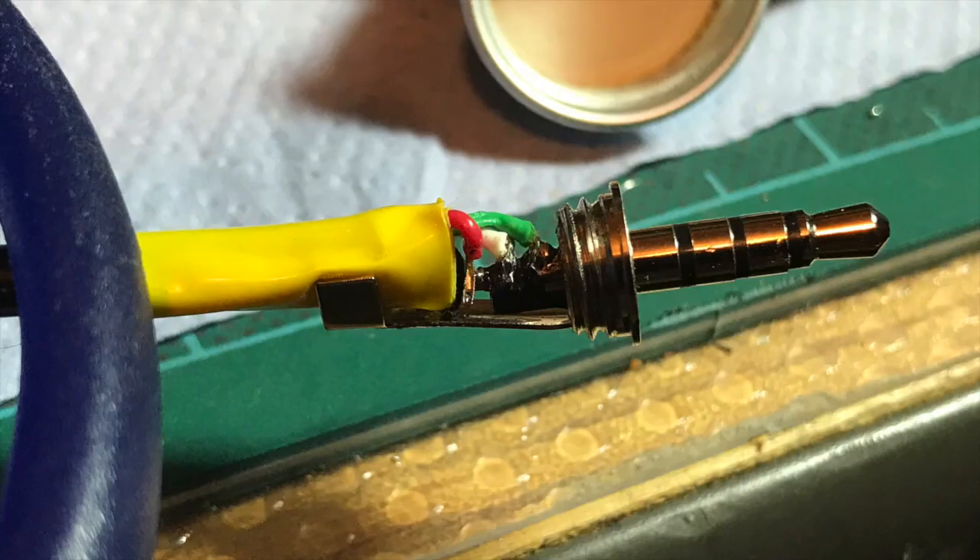The wiring for the 4-pin audio cable isn't straightforward. The green wire needs to go on the first point, the white wire on the second, the red wire on the third, and the black cable needs to be soldered to the shield.